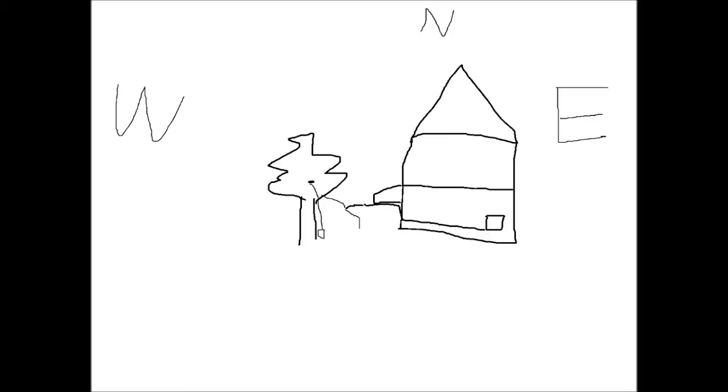As you can tell from the diagram, this is the front of the house as you're standing out front, so you're going to be looking to the north. The trees are on the west side of the house, and on the east side there's a driveway, so obviously I can't do anything on the east side.